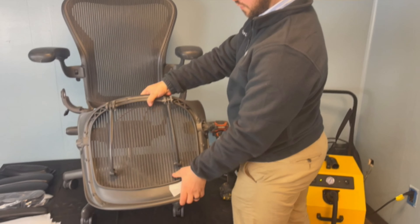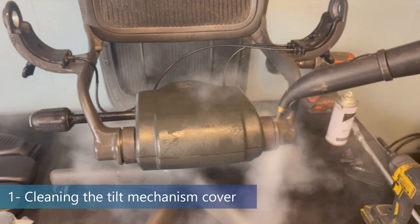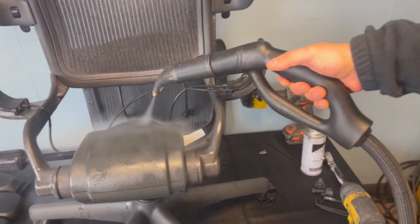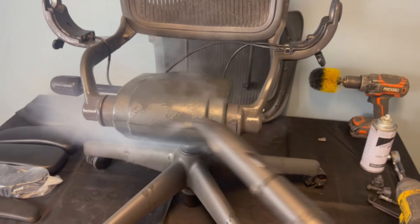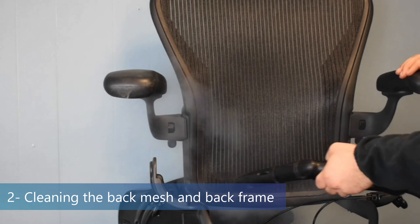This needs some serious work to make sure the client is receiving a top quality chair. First, we start cleaning our Aeron chairs by using a steam cleaner of up to 280 degrees to wash and disinfect the tilt mechanism cover. We steam clean the back mesh and back frame.